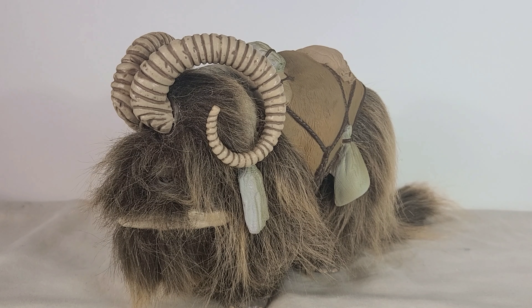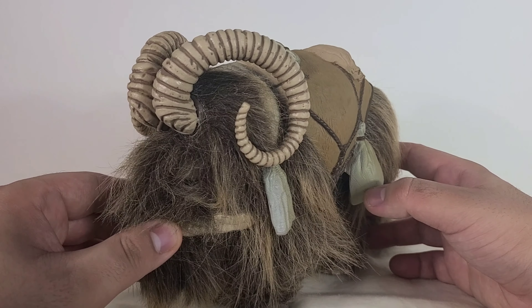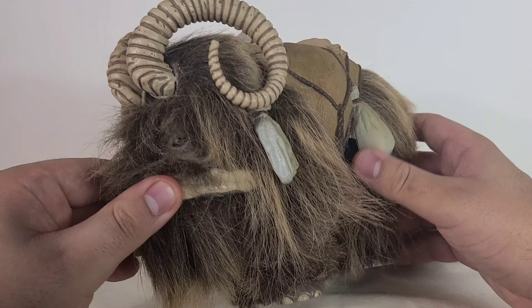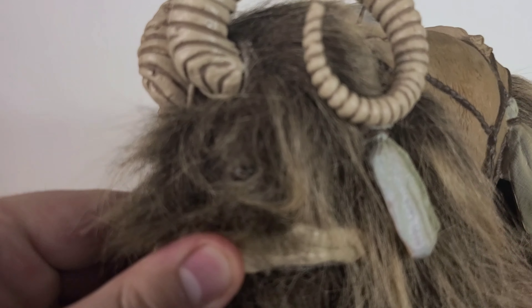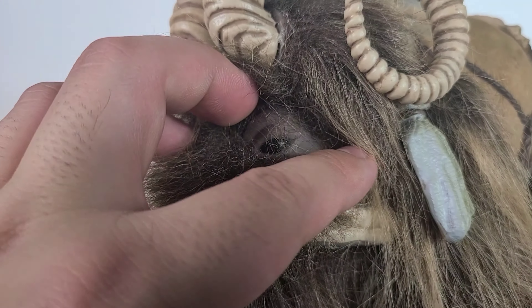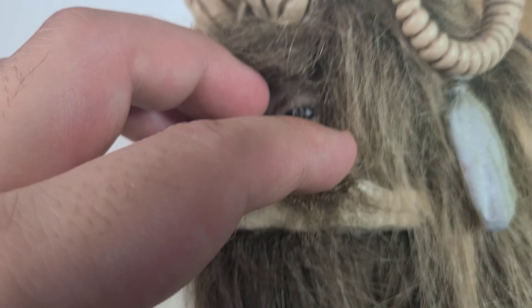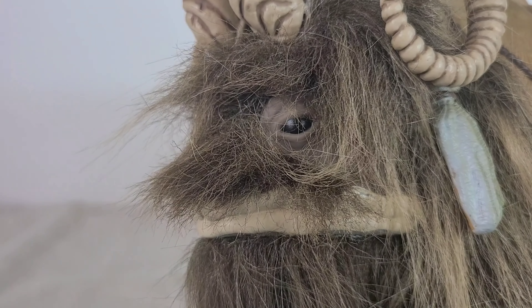Starting things off by looking at the Bantha, this is a really wonderful creature. It's kind of hard to see what it really is underneath all that hair, but there actually are some little details that are hidden underneath the hair, like its eyes. You just get it out of the way and it's got this really realistic look to it.